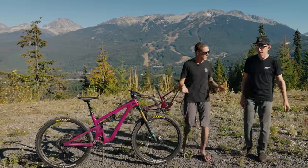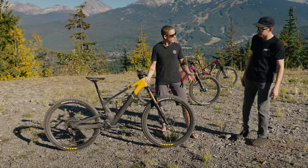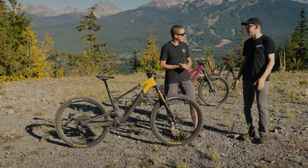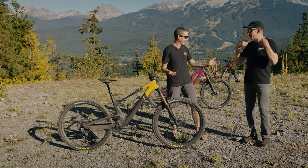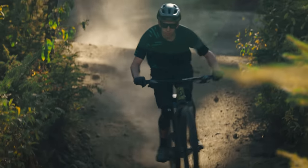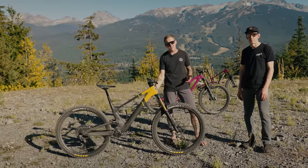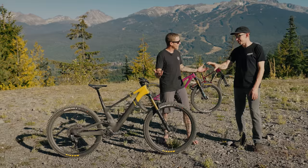The next bike we're going to look at, Kaz, kind of reminds me of Blade Runner. Is this thing from the future or is it just me? Definitely part spaceship. This is Scott's new Genius ST Tuned. Do you know what the ST stands for? Super Trail. That's almost as bad as 'down country' — you have to wear a cape when you ride this bike. What they're getting at is this thing is made for descending more than the regular Genius, so it has a piggyback shock — not that you can see it. It's completely hidden inside the frame, although there is a button on the underside of the downtube protector. You press it and it pops right off. They thought a lot about the details on this bike.